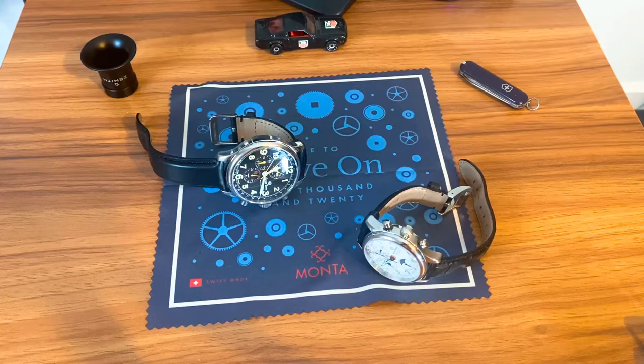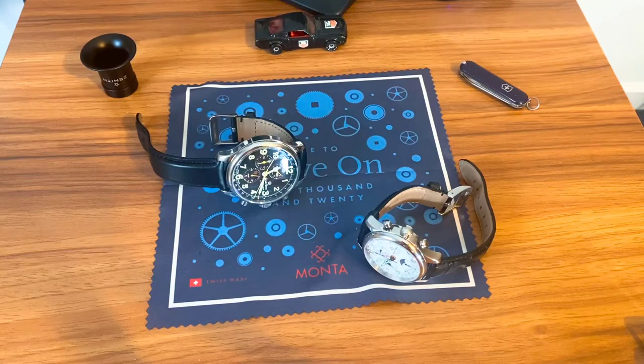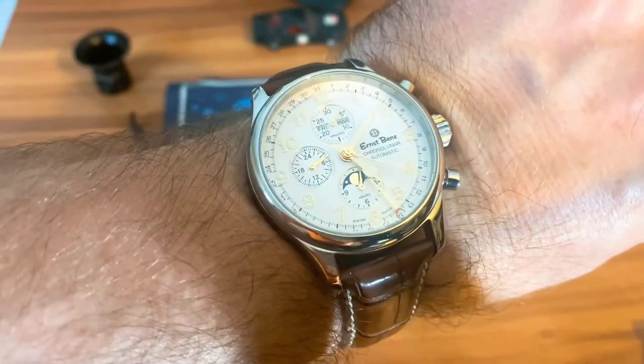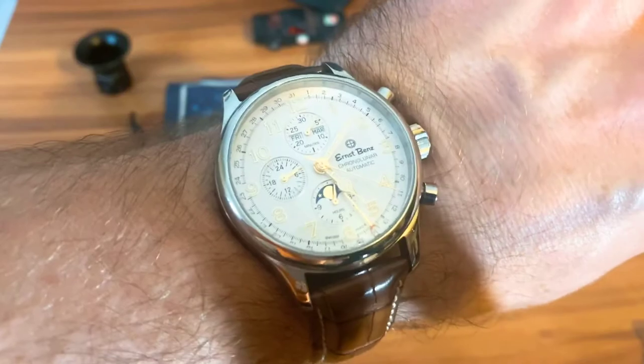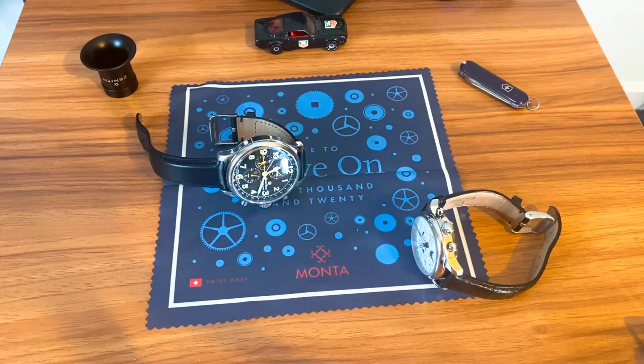Here is the 44mm version on my wrist — this is the one I've been personally most drawn to. You can write down in the comments which one you like most: the 40, the 44, or the 47. The 44 fits my wrist almost perfectly. I feel like the 40 will be the more popular version. Here it is on the brown alligator strap — a really killer combination with the gold. You can dress these up or dress them down either way and get away with it.